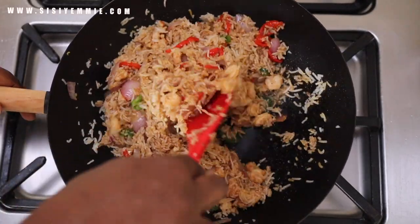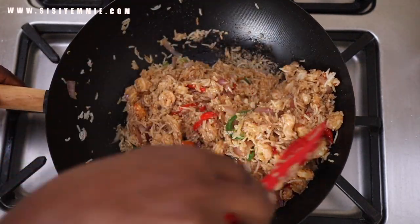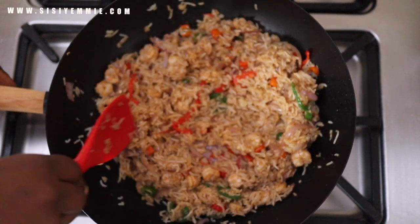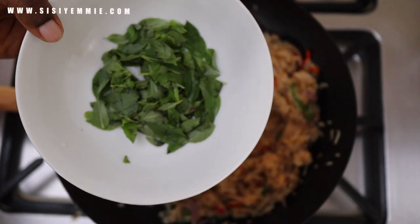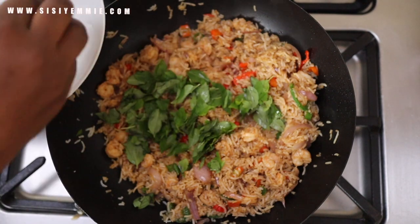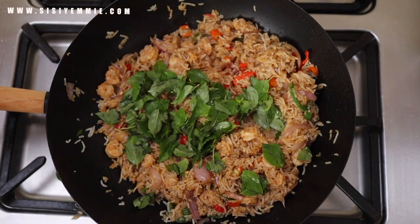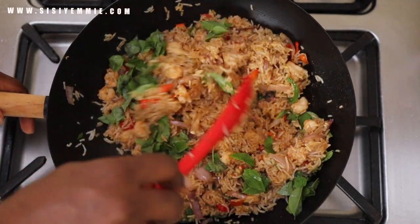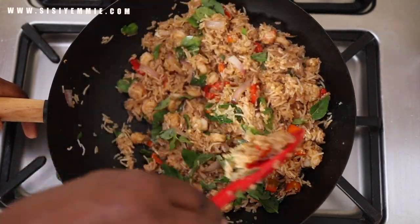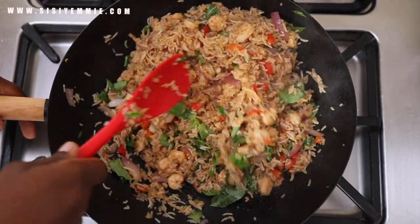Once everything is properly combined, we reach the final stage — the most important ingredient. I've washed and plucked my basil leaves and I'm just going to put them into the rice now and mix everything together. You can see the beautiful colors. Don't cook it for more than a few seconds after adding the basil because you don't want the leaves to go black — you still want that vibrant green color.